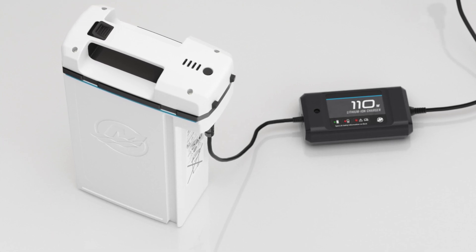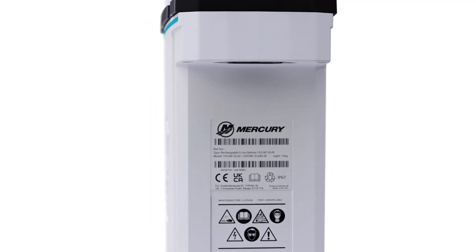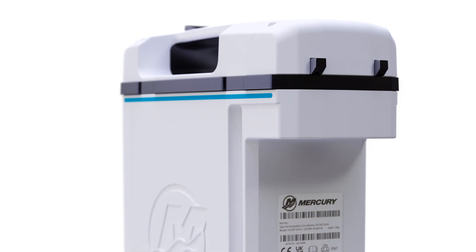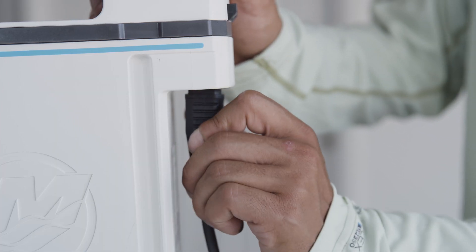Charge times can vary based on several factors including battery state of charge and temperature. Properly charging your Avator 7.5e battery will help ensure a long service life and a better boating experience. Choose a charging area that's away from flammables and heat sources, out of direct sunlight, and never inside a vehicle.